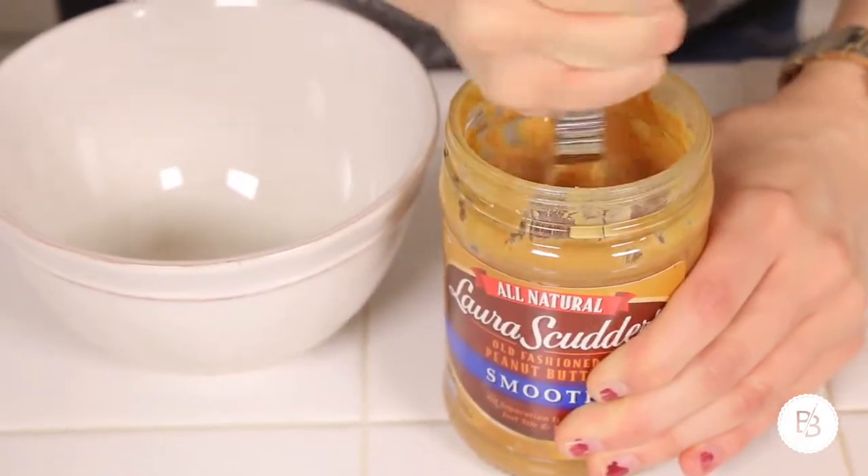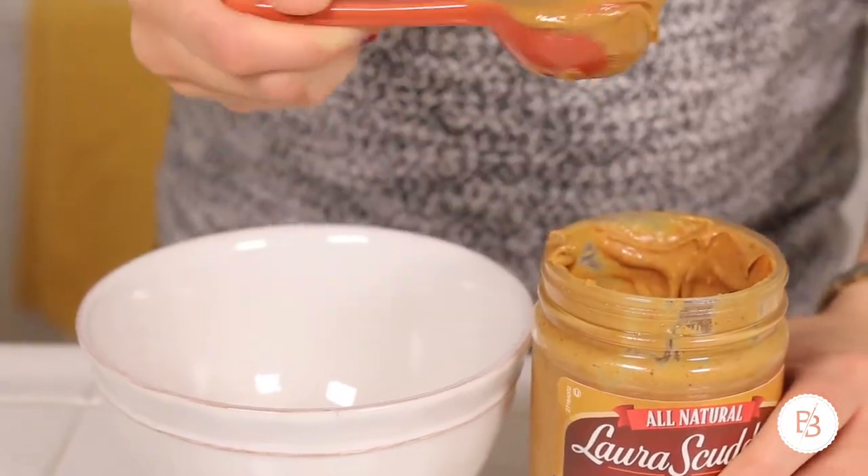The first ingredient is peanut butter. You will also need vanilla, cinnamon, honey, and rolled oats. First, you're going to want to preheat your oven to 325 and get a baking sheet and line it with parchment paper, and set it aside. Next, you're going to take four tablespoons of peanut butter and mix it with four tablespoons of honey.